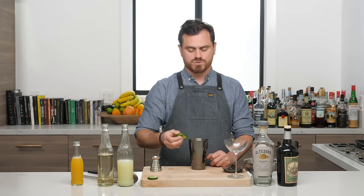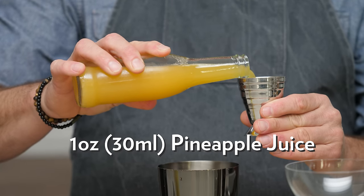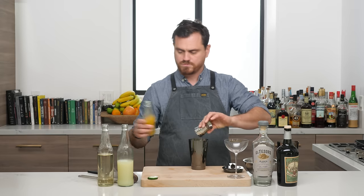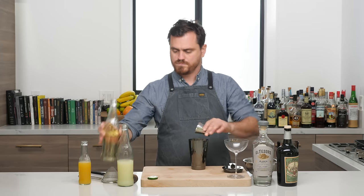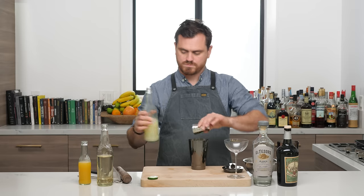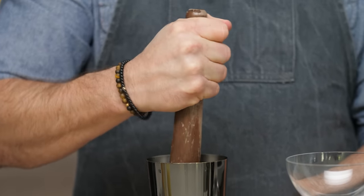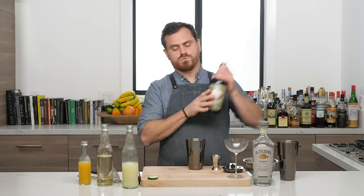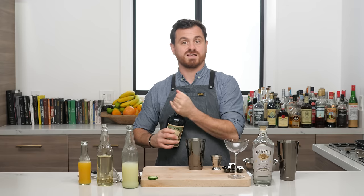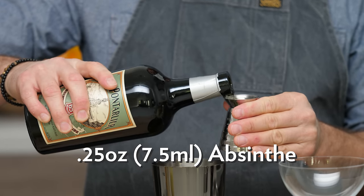First thing we're going to do: two cucumber slices in our tin. We're going to do one ounce of pineapple juice, three quarters of an ounce of simple syrup, half an ounce of lime juice. We're going to give the cucumbers a nice light muddle — just bruise them — and then we're going to do a quarter ounce of absinthe.